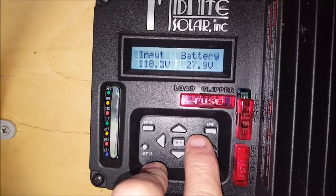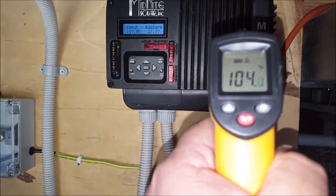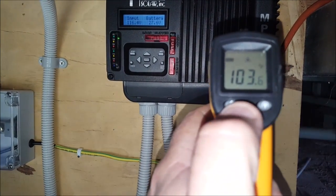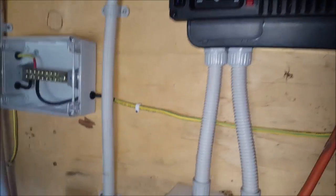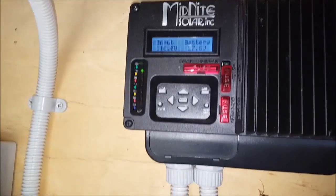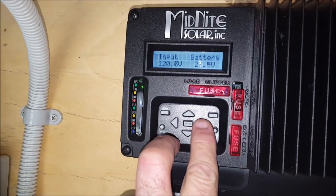118 volts coming in. Batteries are still charging, not on float yet. The heatsink on that is 103 Fahrenheit, 39.8 Celsius — warm to the touch. You can see the voltage is jumping around a bit; that's cloud edge effect.